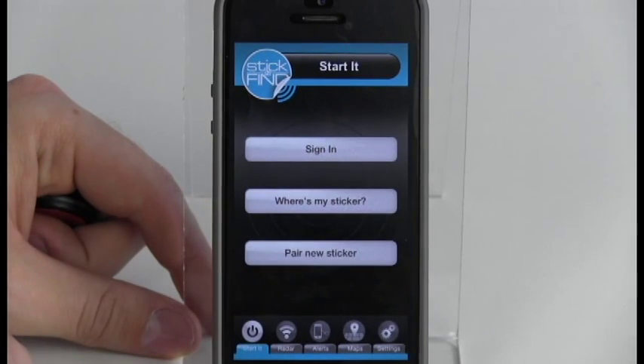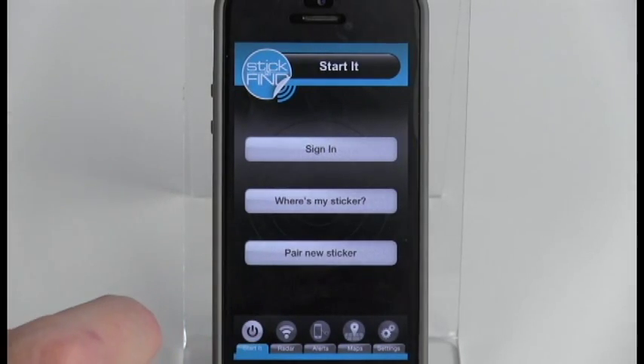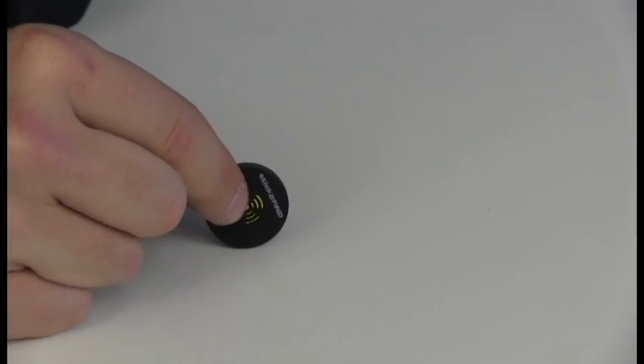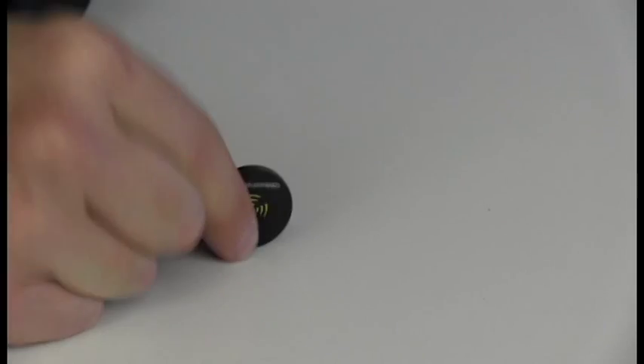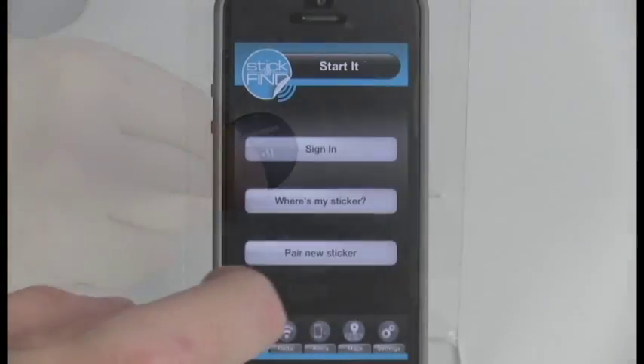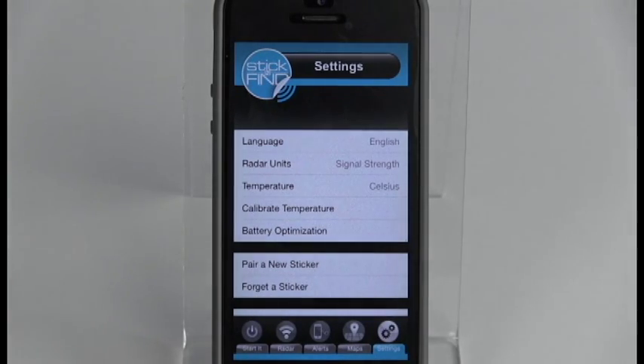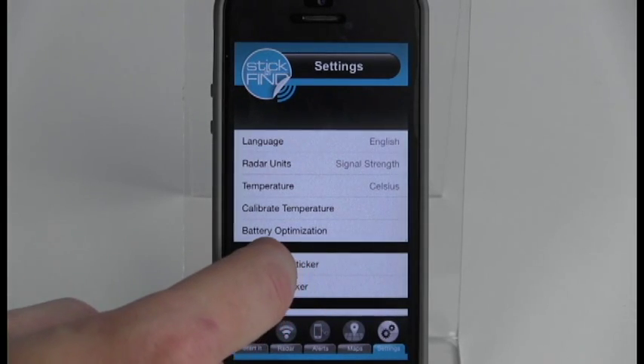Make sure your device's Bluetooth is turned on and launch the Stick and Find app. Tap your sticker on a hard surface five times to wake it up and prepare it for pairing. Select Pair New Sticker on the starting screen and follow the instructions within the app to pair and name your sticker.